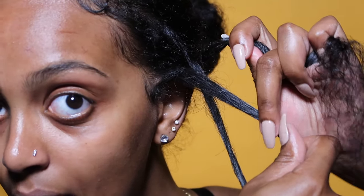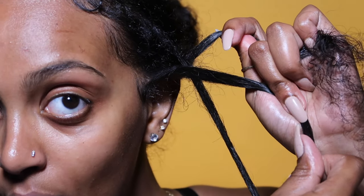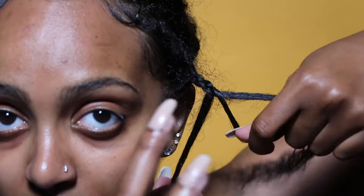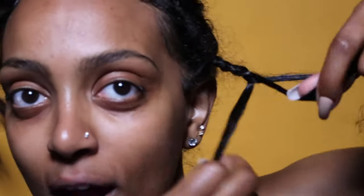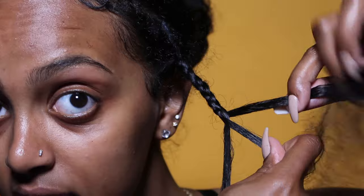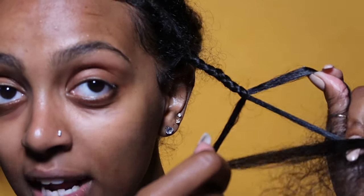Middle finger, grab — you could see it better with this hand. Middle finger, grab, press on my palm right there, bring that to the middle. Middle finger, grab, twist. Middle finger, grab, twist. Middle finger, grab, twist. I really hope this is making sense. Middle finger, grab, press, twist. Middle finger, grab that middle piece, press it against your palm, and bring that side piece to the middle. The better you get at braiding, the quicker that motion of the middle finger grab twist will be.